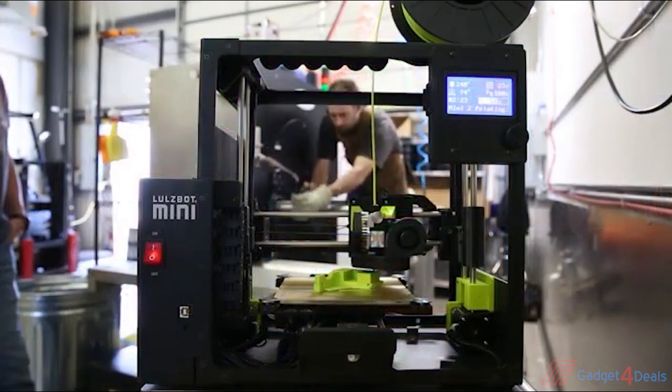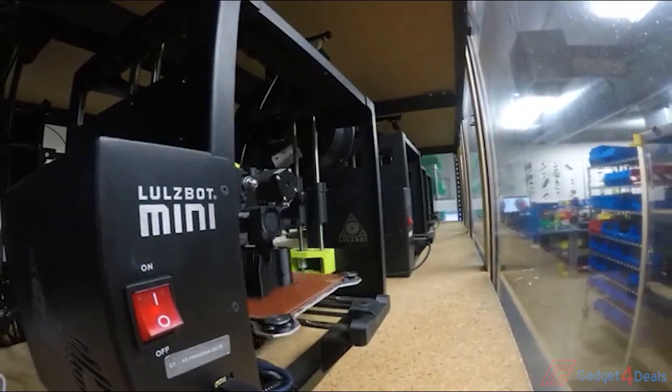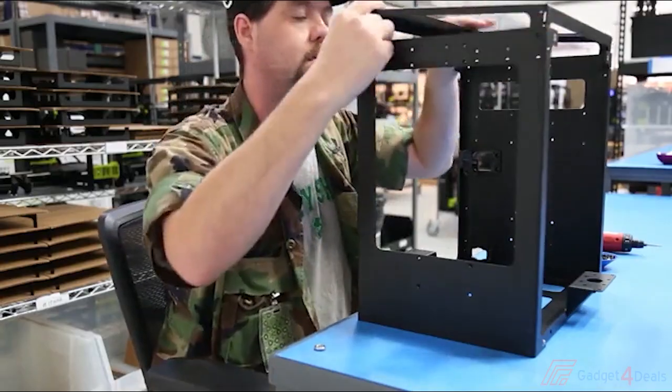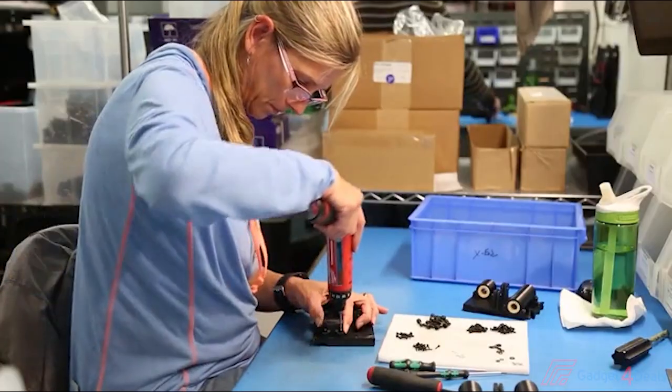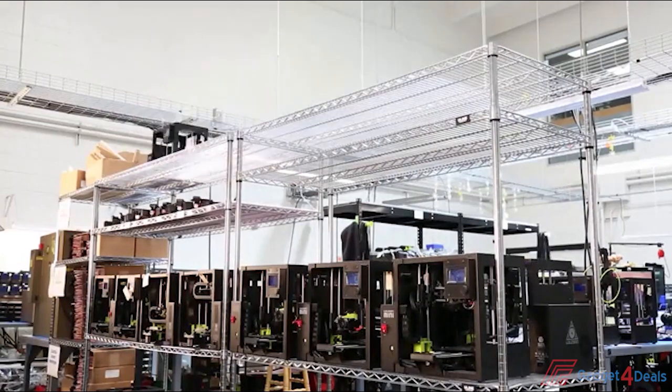Another thing you may have noticed is the noise, or lack thereof. Thanks to the Trinamic TMC 2130 stepper drivers on the control board, the Mini 2's motors run much quieter than on any printer we've ever built before, which makes it a great addition to classrooms, libraries, and offices. Like all LulzBot 3D printers, the Mini 2 is built in Loveland, Colorado, and comes with a one-year warranty and renowned technical support. Extended warranties are also available — just ask a LulzBot sales associate for details.